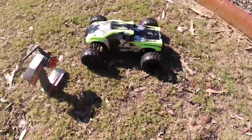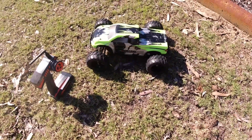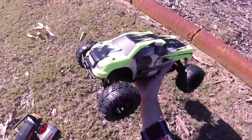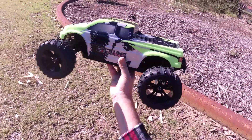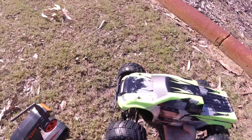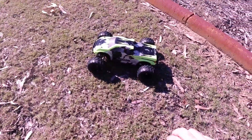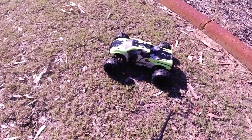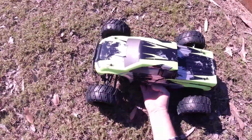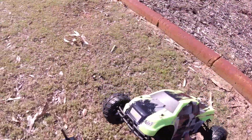Alright guys, welcome back. Today I've got my SRC E10 Bowie brushless monster truck. Made an unboxing overview video on this one the other day. I purchased this off eBay a couple of weeks ago for around $240-$250. So this is going to be my first bash test, first run — as you can see all the tyres are clean as a whistle.